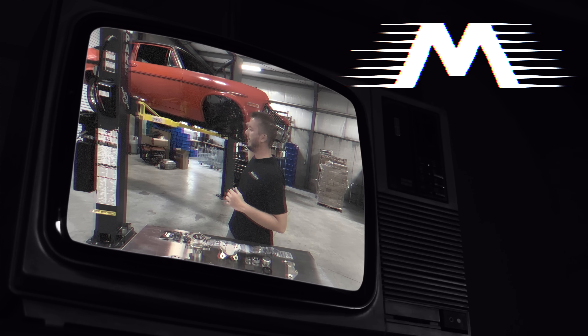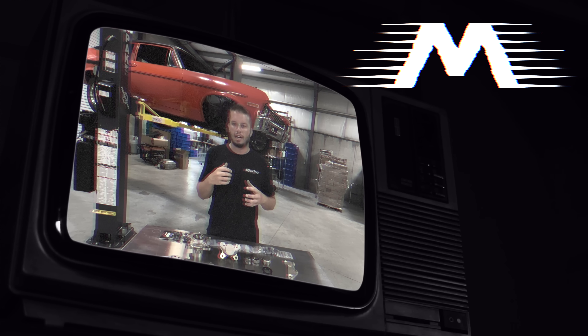This is a 72 Nova that we have at the shop. We've been putting a bunch of different stuff on it and figured we'd shoot a video so you can understand what all goes into installing one of these kits before you order yours, or if you bought our drag racing kit and you're installing it step-by-step for the whole process.